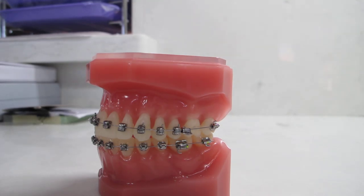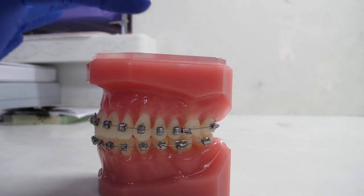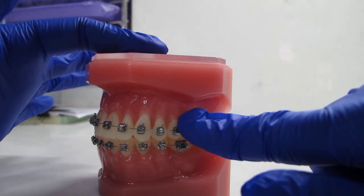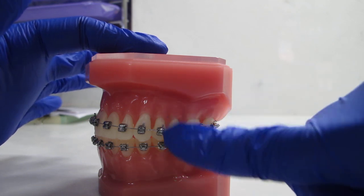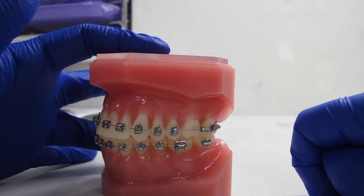Breakage. A broken bracket is any bracket that is no longer glued to your tooth, whether it is still on the wire or it's fallen out of your mouth. You'll know if you have a broken bracket because it'll most likely spin around on your wire, or you'll have a span of wire with nothing on it where there's a tooth.